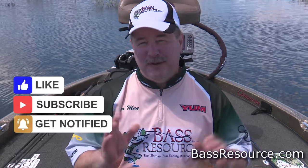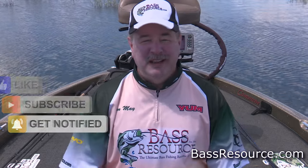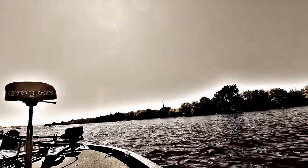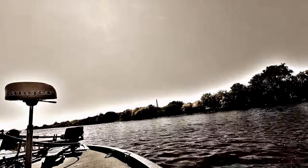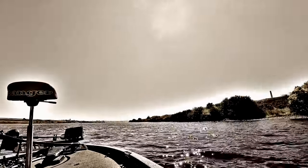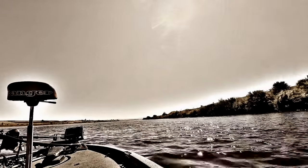That's everything about the Johnson Silver Minnow. I sure hope it helps you a lot. These aren't very expensive lures. They're fun to throw and easy to use. I hope you catch a lot of fish with them. For more tips and tricks like this, visit BassResource.com. We'll see you next time.